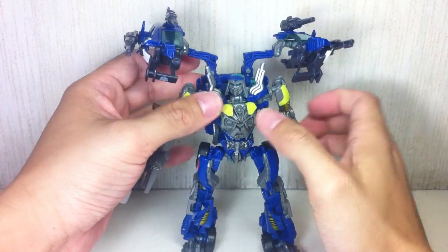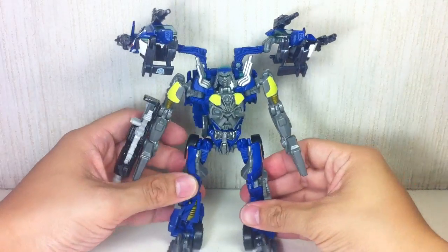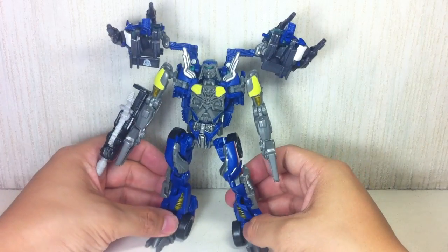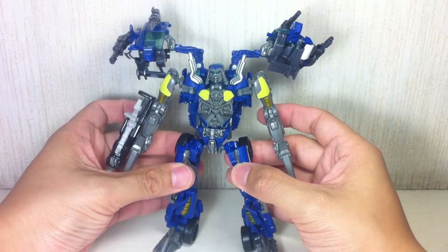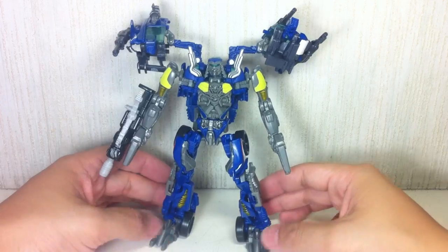Kind of reminds you of War Machine — he's a big Marvel fan with all these big guns here. The legs will remind you of Animated Lockdown or Nest Alliance Lockdown because of the front parts of the car that form parts of his upper thighs. And his feet really look a lot like Lockdown.